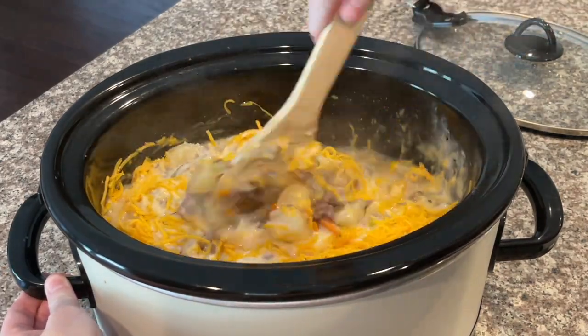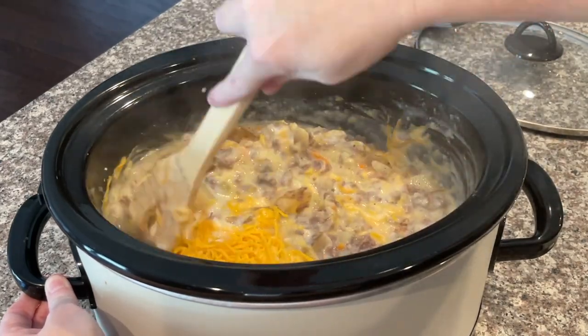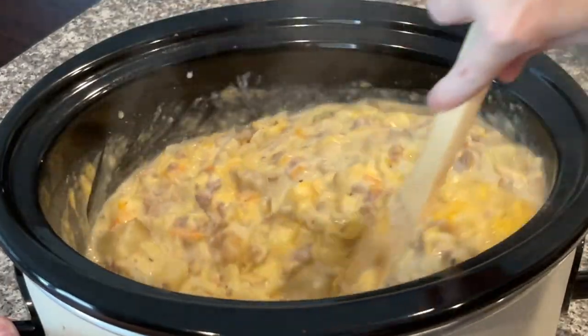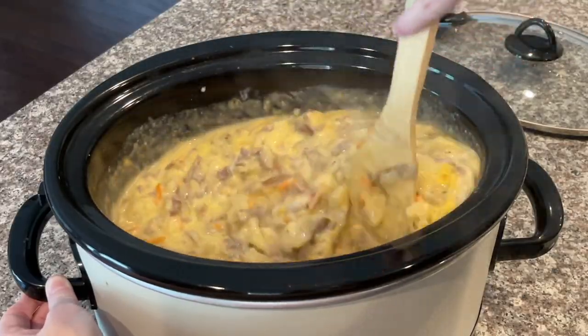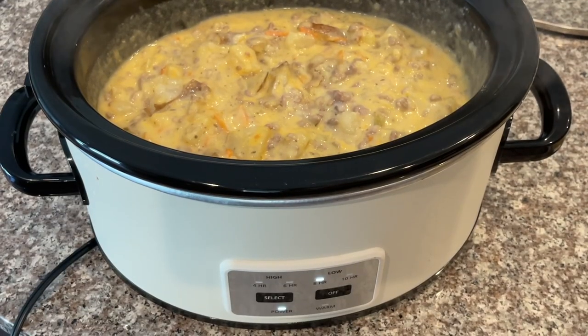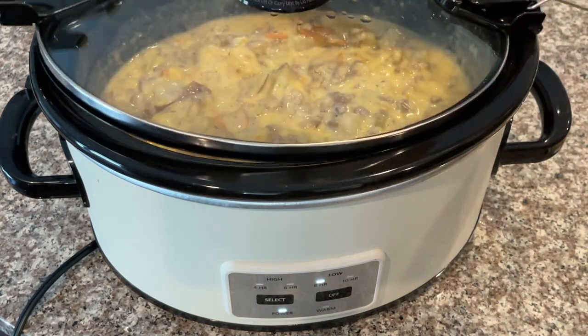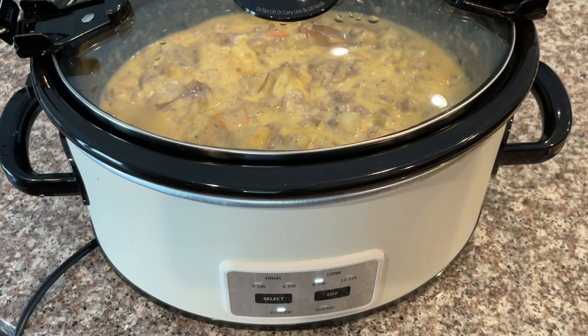Add cup one of shredded cheddar, then cup two, and stir everything together. Oh my goodness, it is looking so delicious — it actually looks perfect! Put it on low, pop the top back on, and let everything melt together for about 15 more minutes.